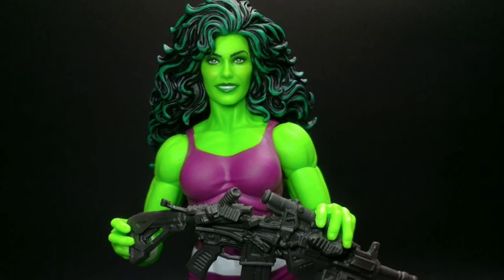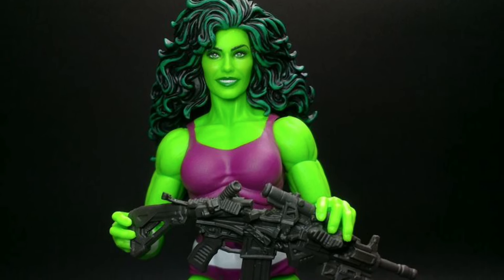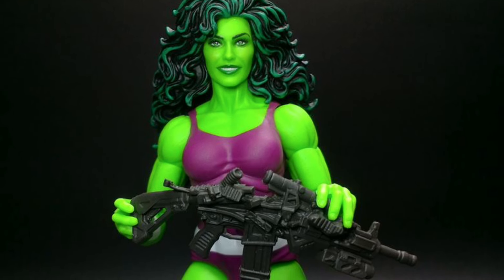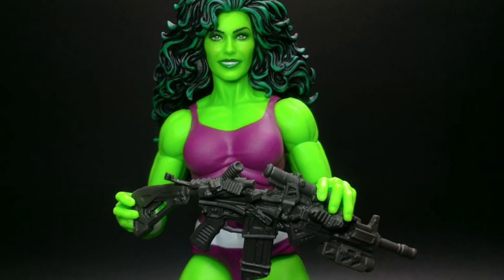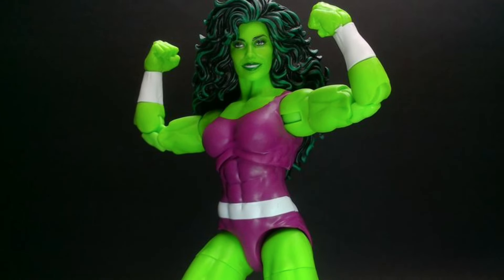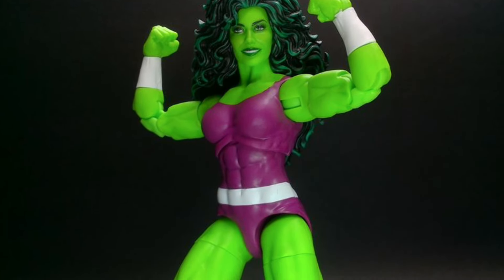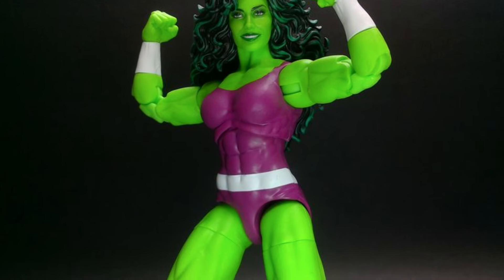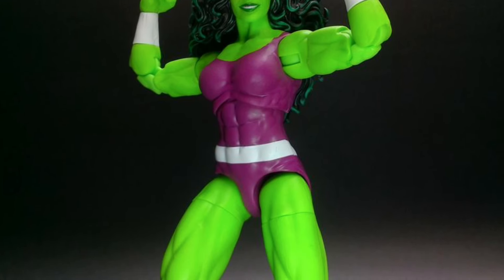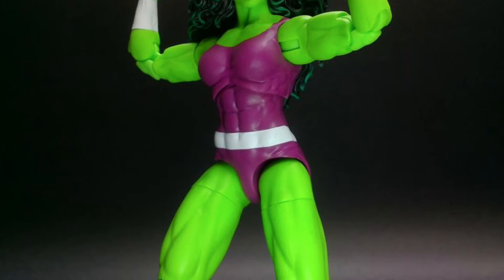I said it all along — whoever designed the head sculpts for this particular series should, number one, get a raise, and number two, should continue working. Hopefully they give them better materials to work with, because their head sculpting is immaculate. So Hasbro, McNaught — whoever designed the head sculpts for the series did a very good job.